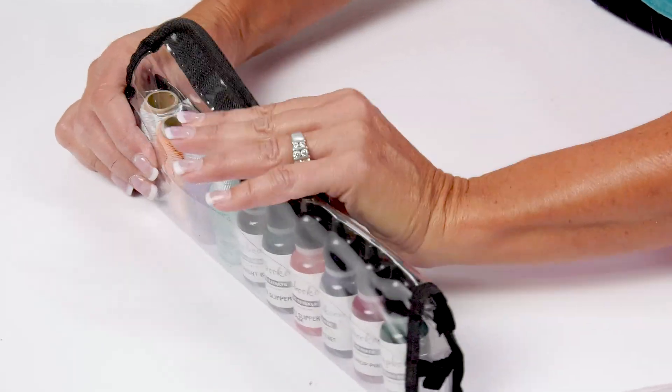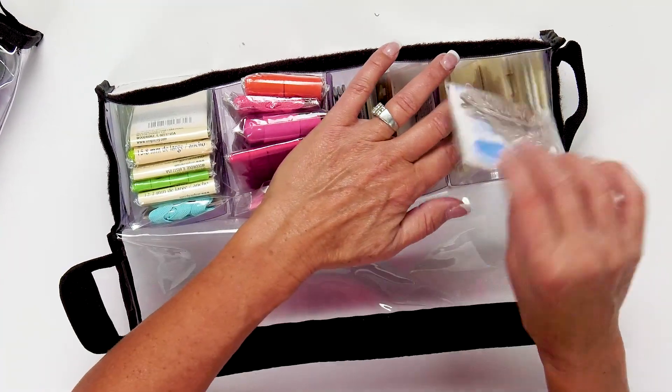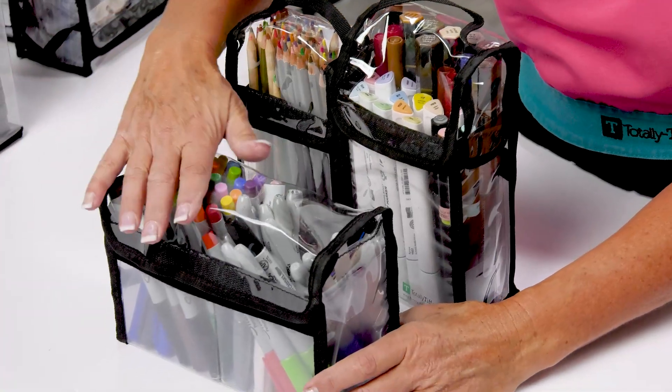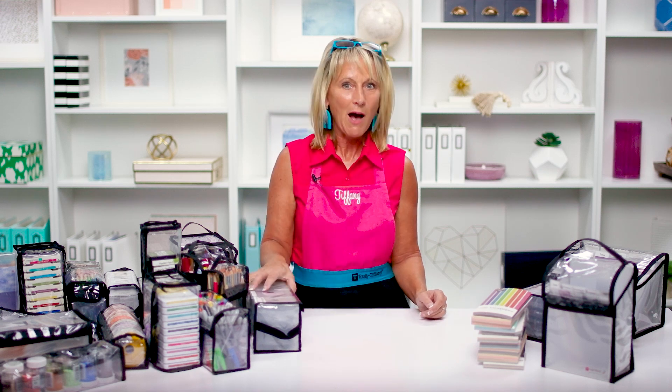All those girls — who are you going to choose? You're going to need a few of each of them, I promise. Pick up a couple of buddy bags and test them out — if you don't love them, I will be shocked and amazed. If you have a product you want to store in a buddy bag, I'm excited to keep designing them — I'd love to hear from you. Thank you so much for tuning in today. I look forward to talking to you again soon about more wonderful Totally Tiffany organization products available at scrapbook.com.